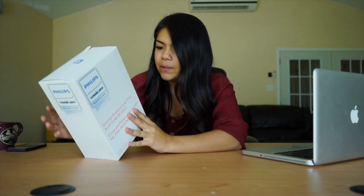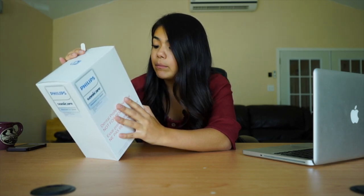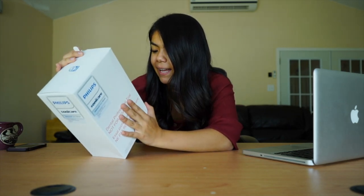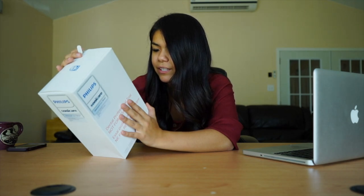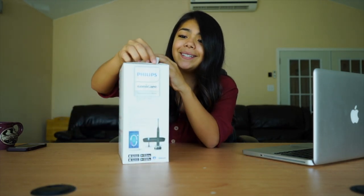It connects to Bluetooth and everything — there's a Sonicare app. It includes one Sonicare toothbrush handle, two brush heads, a premium plaque control head being one of them, a premium travel case — and if you guys know me, we travel often, so we need that — and a charger. Okay, let's open this puppy up!